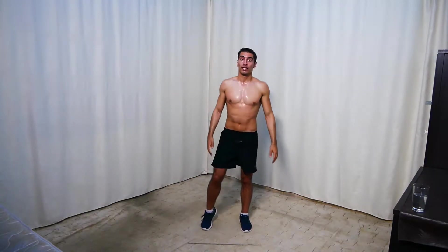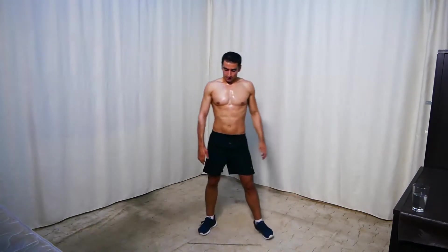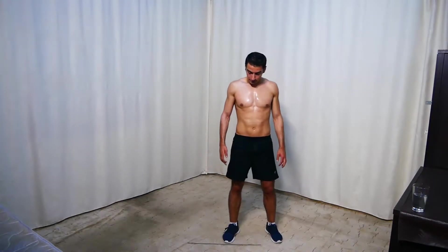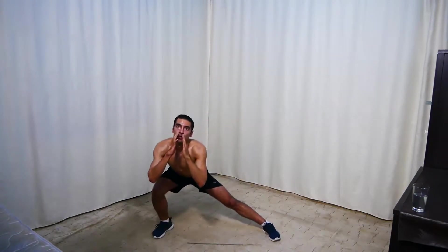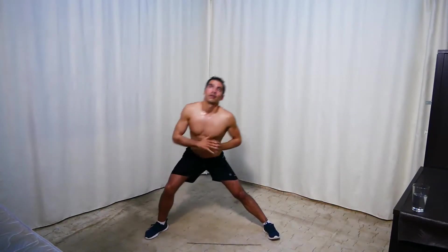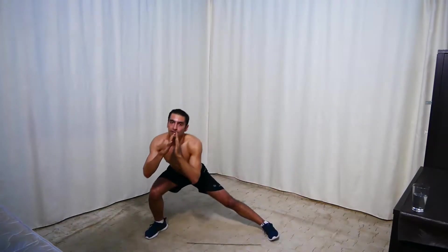Rest. Next we're doing side lunges to leg raises. In five — and go. So side lunge here, then leg raise. I think the start of the workout today is not as intense as the end.